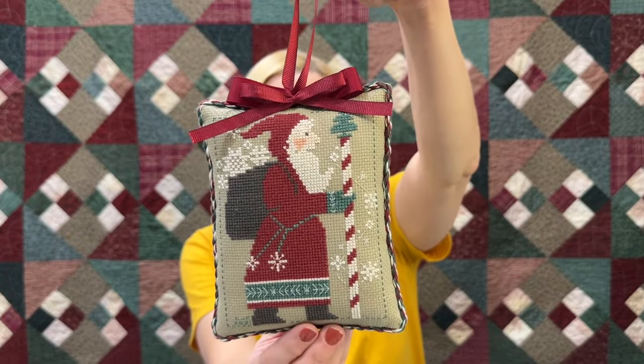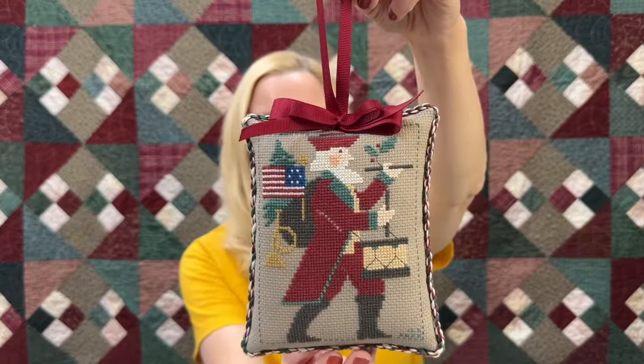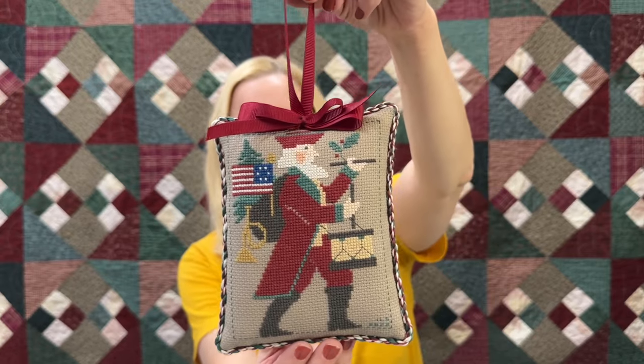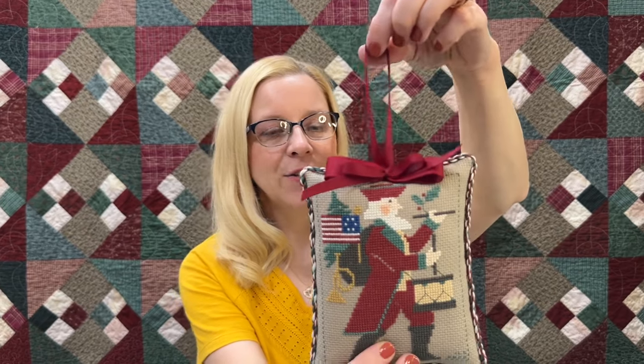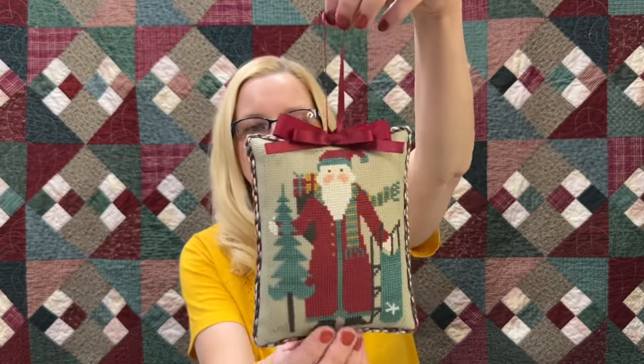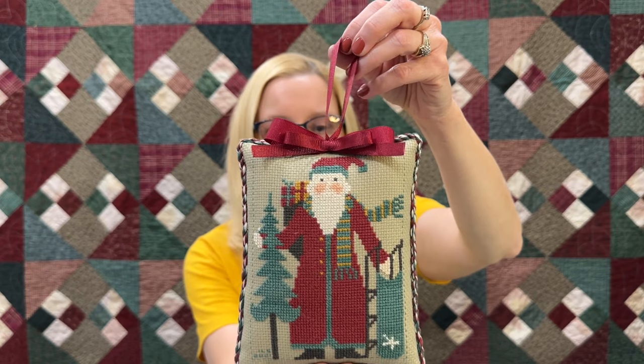This one was stitched by Isabella — he's the drummer Santa. We have quite a few drummers in our family and Isabella is one of them. This one has his horn and his American flag; he's a little patriot Santa playing his drum. Then this one was also stitched by Isabella — the one with the tree, his little sack of presents, and the sled. We have beautiful red fabric on the back; it's a nice simple design.